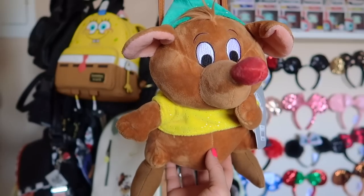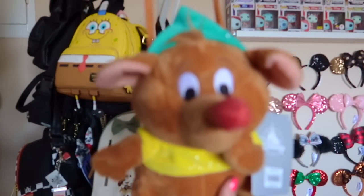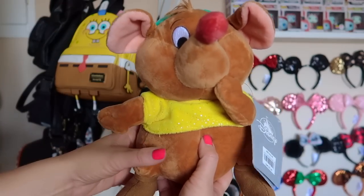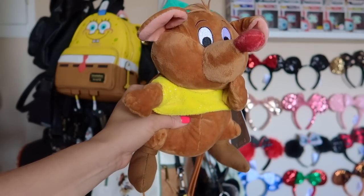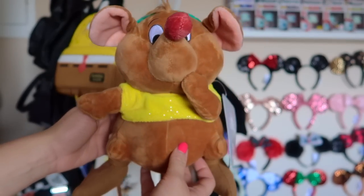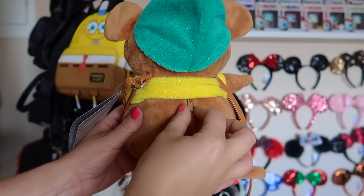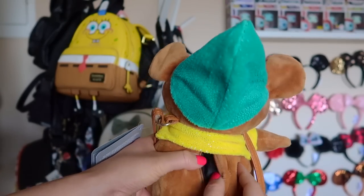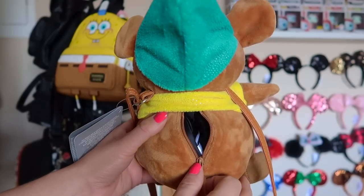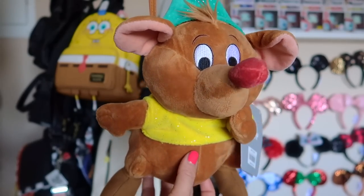The next bag is a little Gus Gus plushie crossbody bag. I've never worn this because it means so much to me — it's just so adorable. This was gifted to me by one of our followers. It's just Gus Gus doing a little face, and the zipper is on the back. Honestly, not much fits inside — maybe a tic-tac, some gum, a lip balm at most. It's more of a decorative type of bag, but he is super adorable.